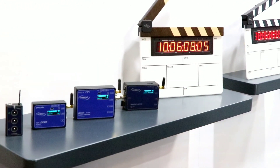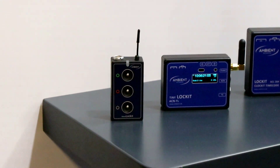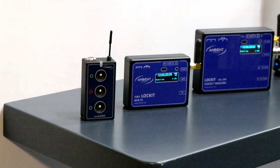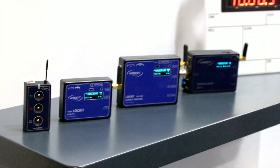The whole Lockit family really ranges from very small to bigger, and this year even bigger than before. Last year we introduced the Nano Lockit, which was very well accepted and it rounded up our range, price and feature-wise, a little bit to the lower end. Still, it's completely networked and integrated in our network, the ACN.